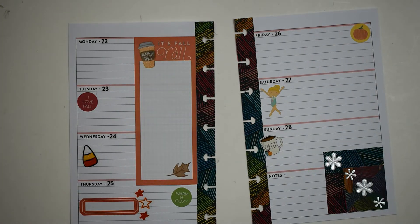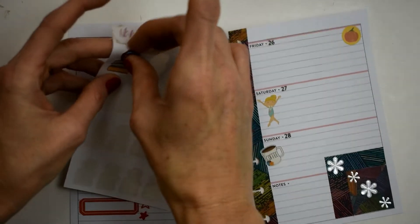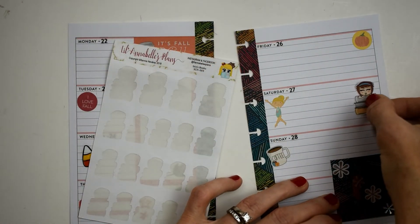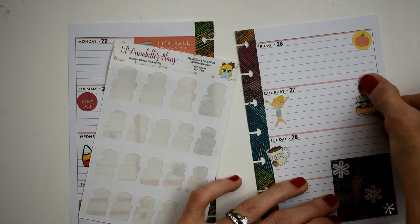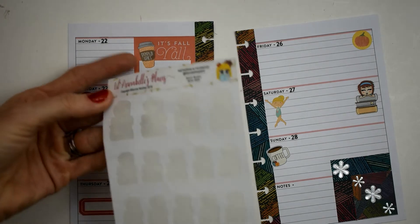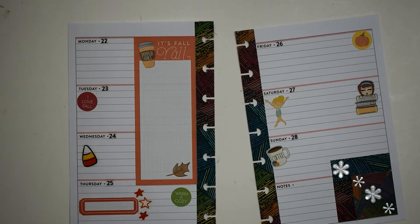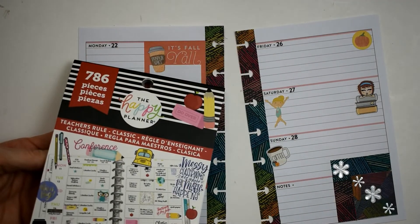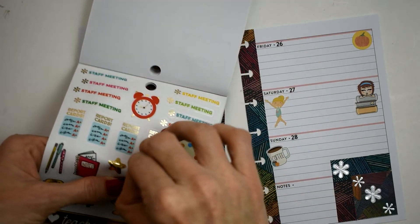Now we're using our little gymnastics girl for Saturday, which I printed off Google clip art and printed on my Cricut. Then we're going to use our last little library girl on Lil Annabelle's Plans. I've got more coming though, y'all — they're different but they are going to be so pretty, can't wait to show them to you.